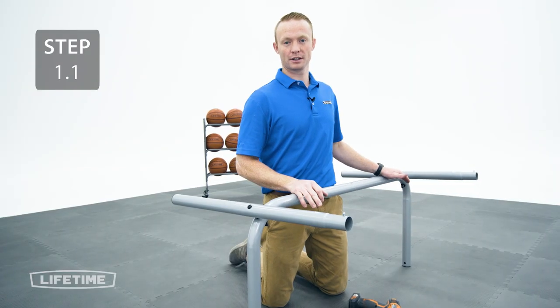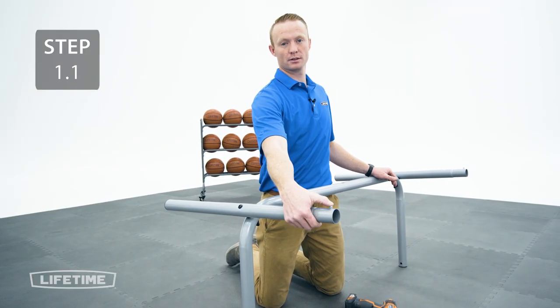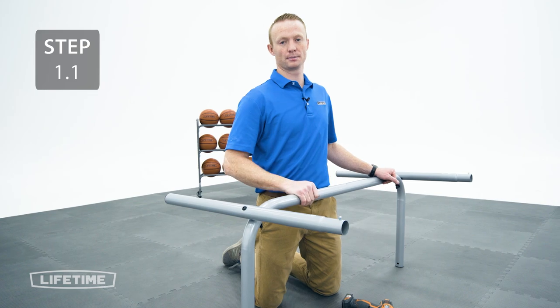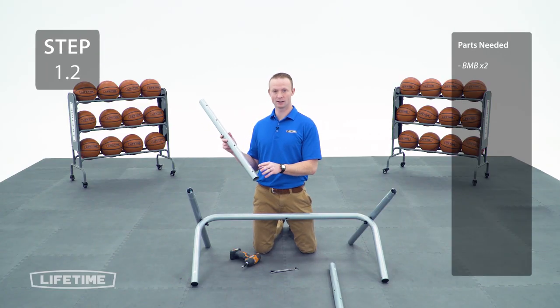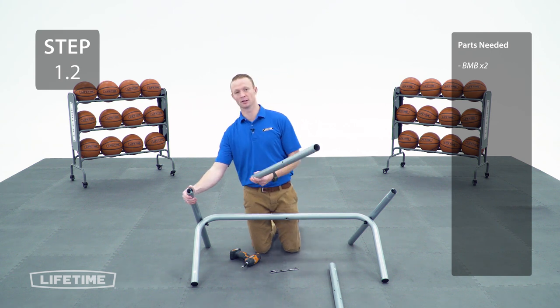When the build is oriented like this, make sure that these push buttons are oriented like this. For this next step we're going to take the rear middle leg and slide the end with the small hole onto the push button.